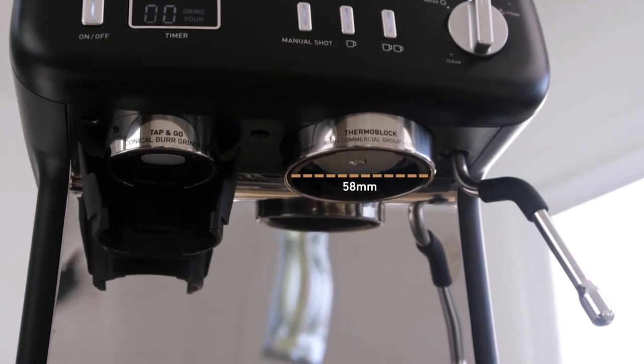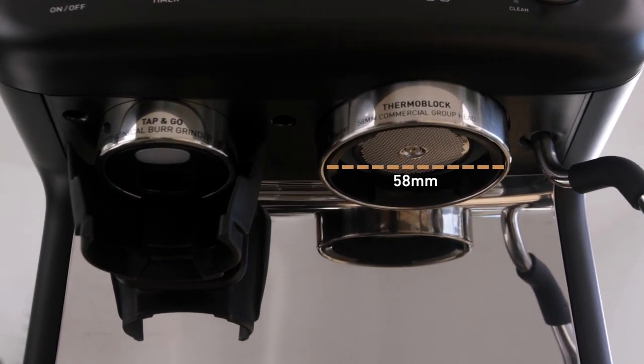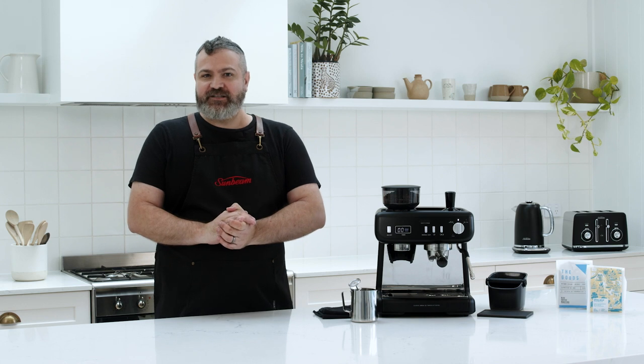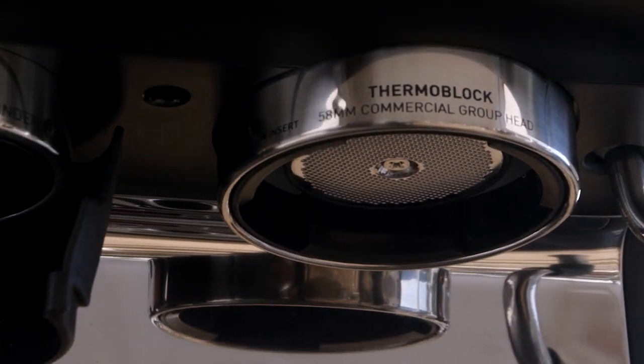A 58ml group head is industry standard and what I use in my cafes every day. Simply put, the larger size allows you to add more coffee for a richer flavor every time, making the group head the key to cafe-strength coffee at home.